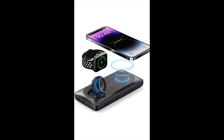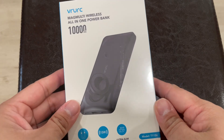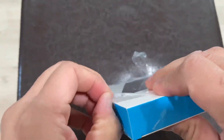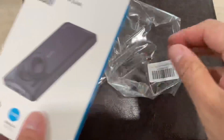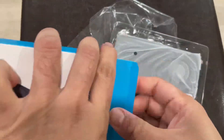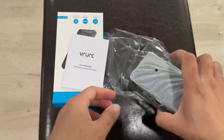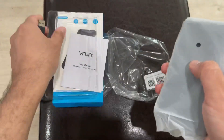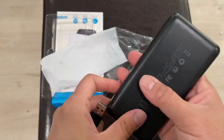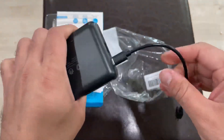This is the VRURC magnetic wireless charger — a 10,000 milliampere power bank with a three-in-one portable charger. It has 22.5 watt fast charging compatible with iPhones, and also MagSafe wireless charging and Apple Watch charging. It's a pretty nice, compact design with a 10,000mAh battery, featuring both the MagSafe pad and a cable port.